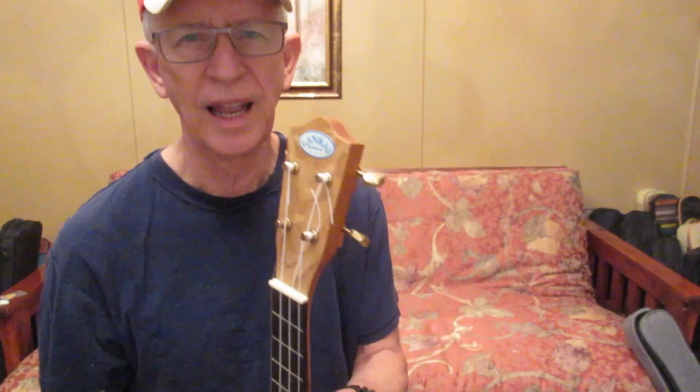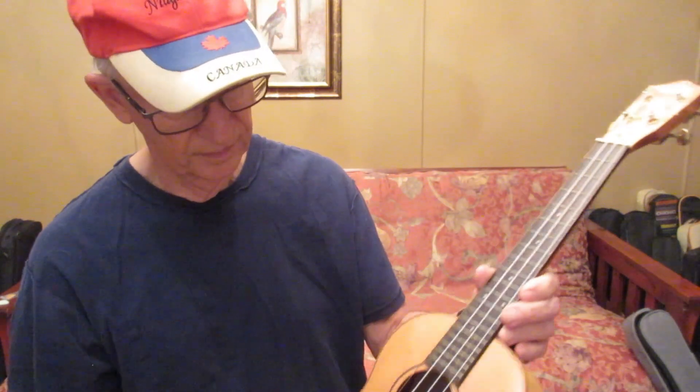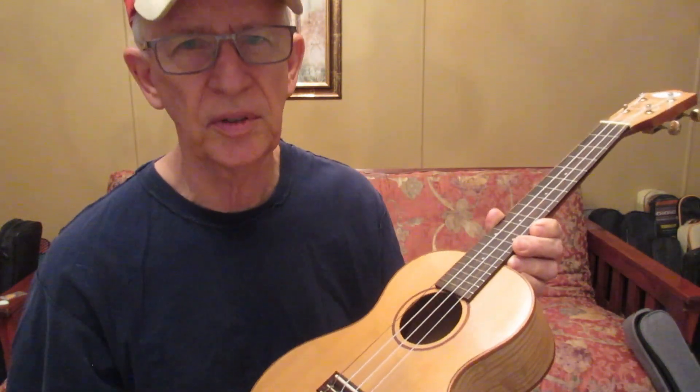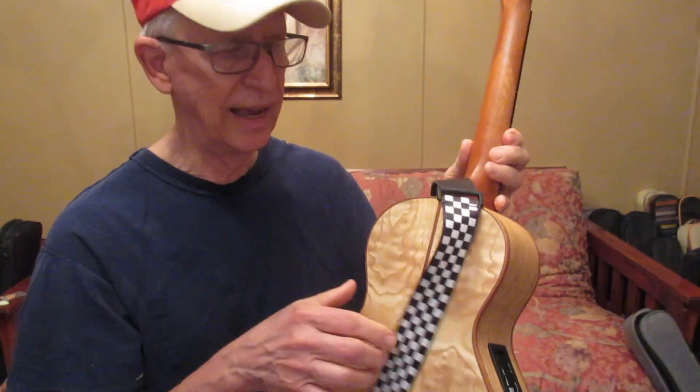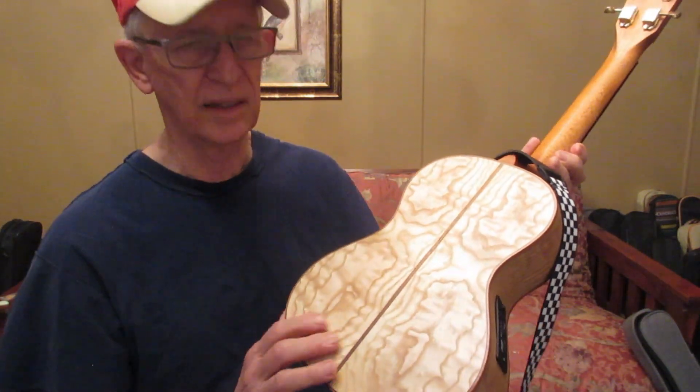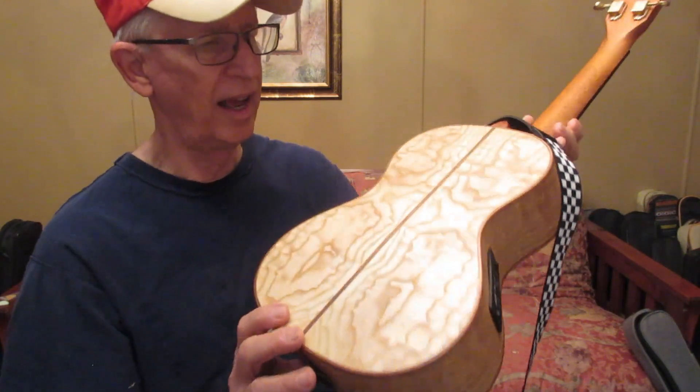This ukulele is for sale. Lanakai, solid spruce top, quilted ash back and sides. Check it out.